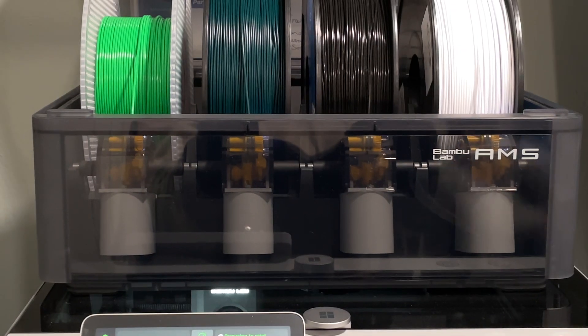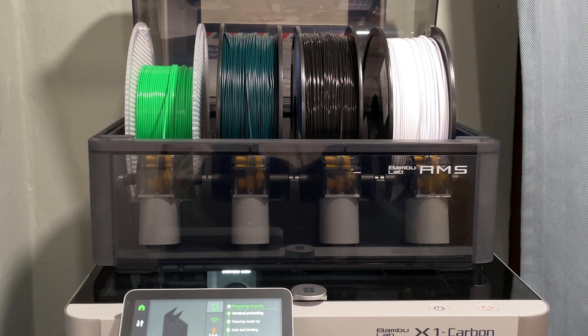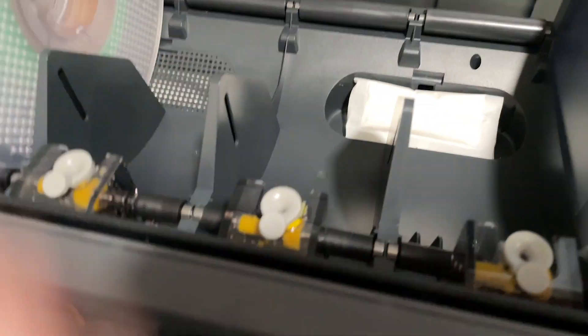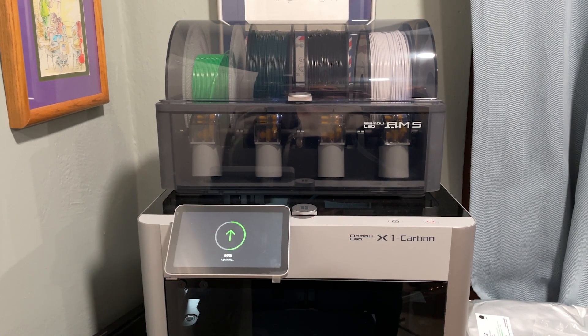The Bamboo Automatic Materials System, or AMS, is a dry box and materials switcher in one. It has compartments for silica gel in the back and a moisture sensor that'll tell you when it needs changing. I love this thing.